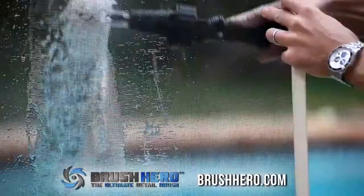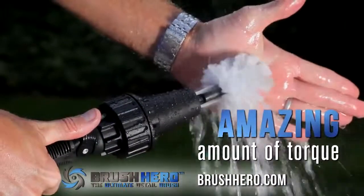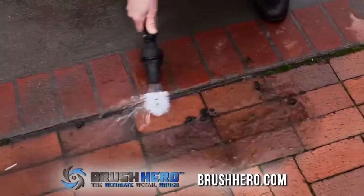furniture, barbecues, window screens, pets, and more. The Brush Hero has an amazing amount of torque and is powered only by your garden hose. Just add water. With Brush Hero, you can clean virtually anything.